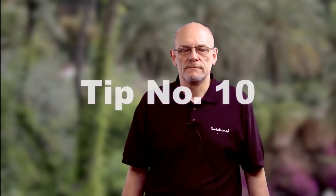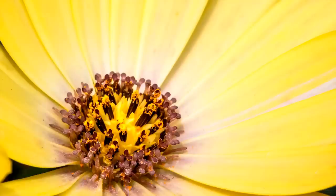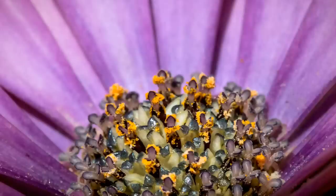Tip number ten: take lots of pictures — lots and lots and lots — because you'll find the keepers are going to be fairly small. On the back of the camera screen you may not quite get it to be pin sharp, so take lots of pictures, make sure they're sharp, and you can delete all the ones you don't want at a later stage.